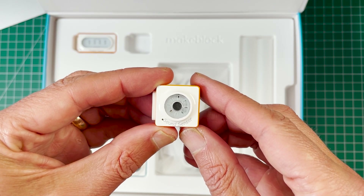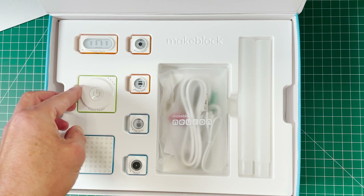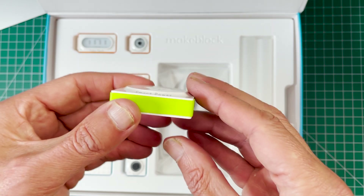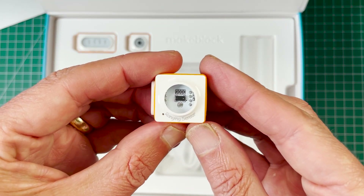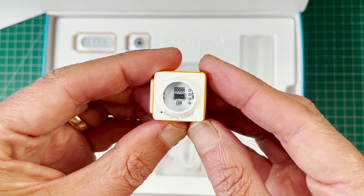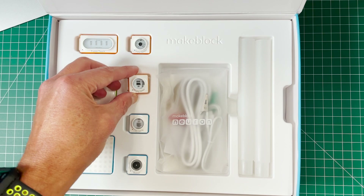This is a sound sensor — it senses the ambient sound around and reacts, doing different things. This is the power block, which also has the ability to connect to your phone, devices, and tablets and interact with them. There are tons of components here. We also have a ranging sensor that is going to be able to sense how far away your hand or other objects are from it.